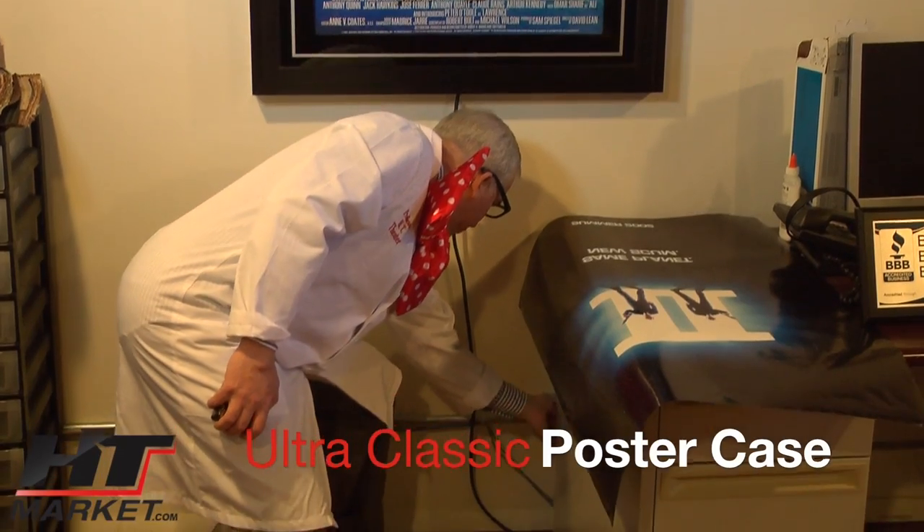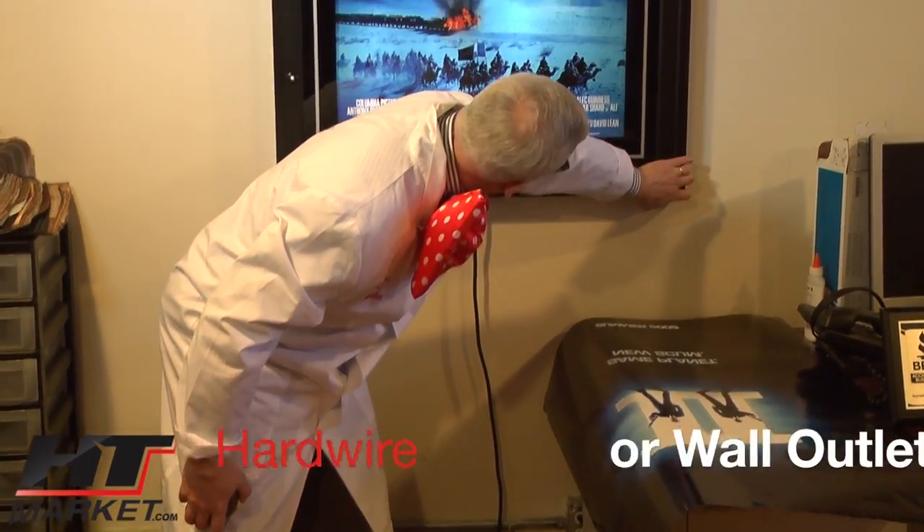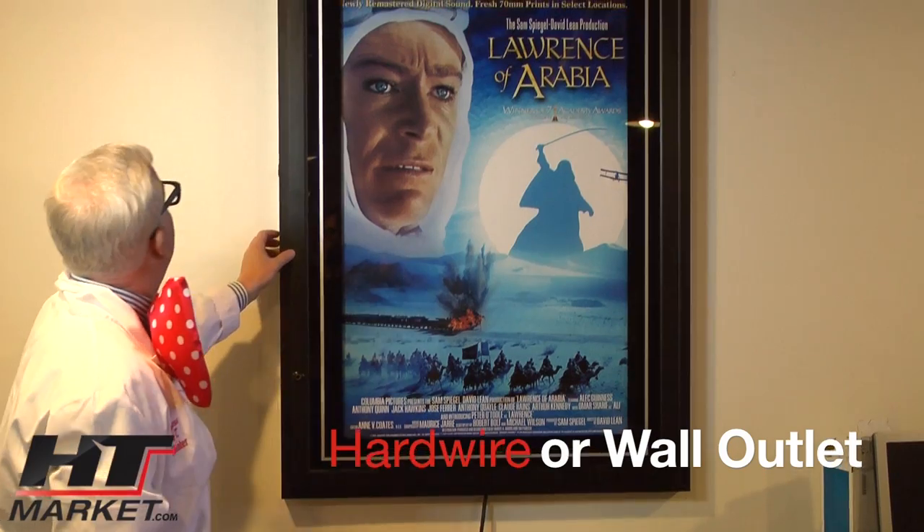Now we'll see if that's plugged in — that should be plugged. Light works. Testing, testing, one, two, three.